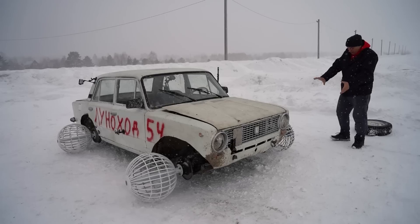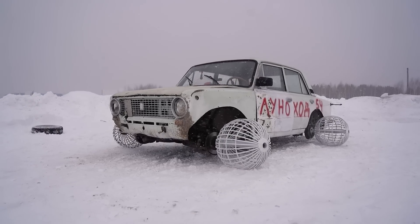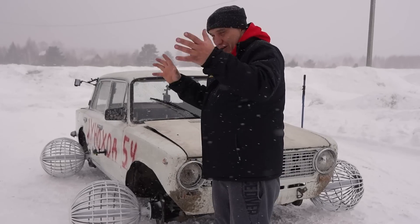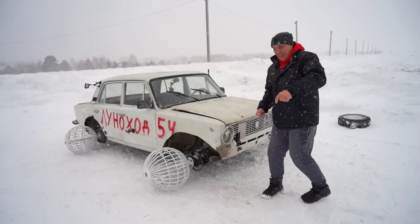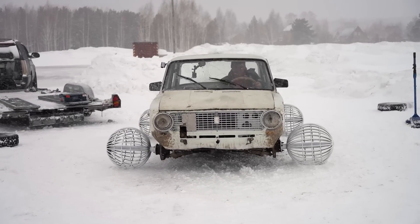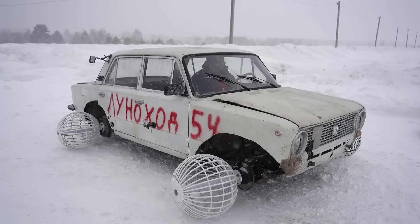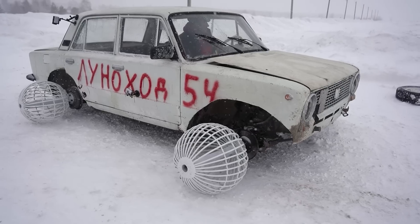We've gone ahead and fitted all of the wheels. Just look at this thing. We've also written the words 'Moon Rover' on the side of the car — it does have a similar futuristic look. We are currently at the test track, so let's do some testing. The car is running. I can't quite see the road. Let me turn the wheel while parked and see what happens.